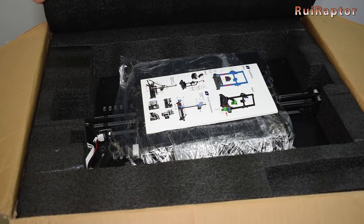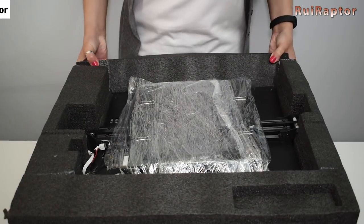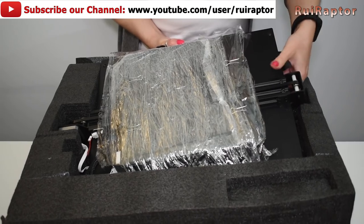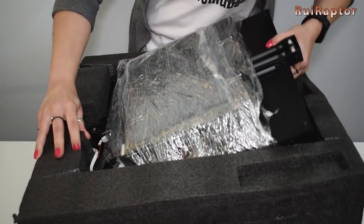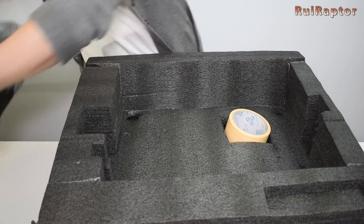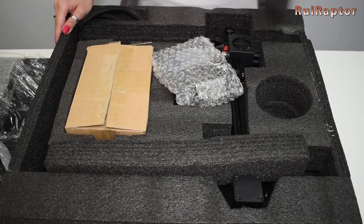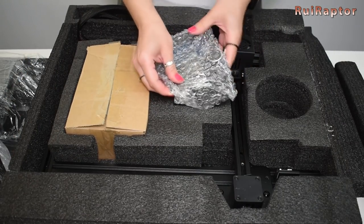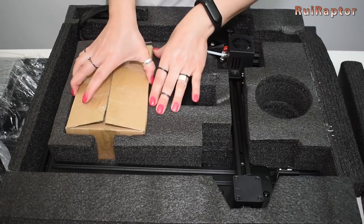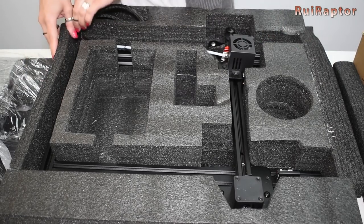The first thing we find is an instruction sheet and the bottom half of the printer. Under the printer we find a roll of masking tape. Next, we can find a display, a box with parts inside, and the upper half of the printer.